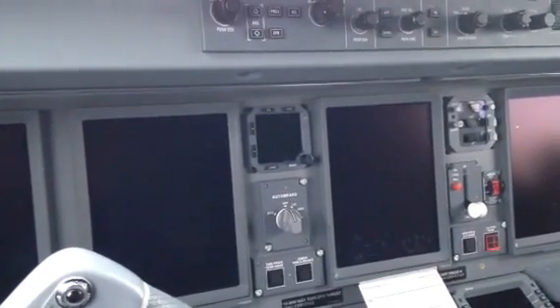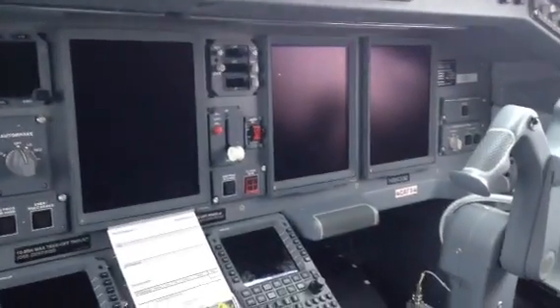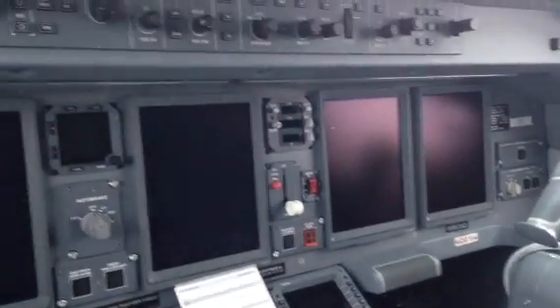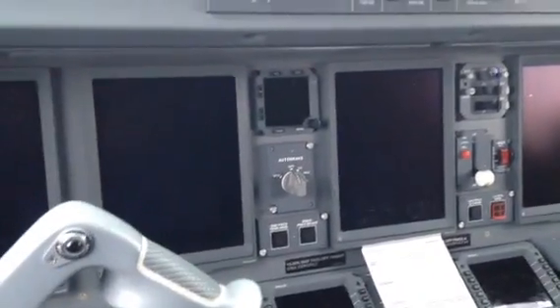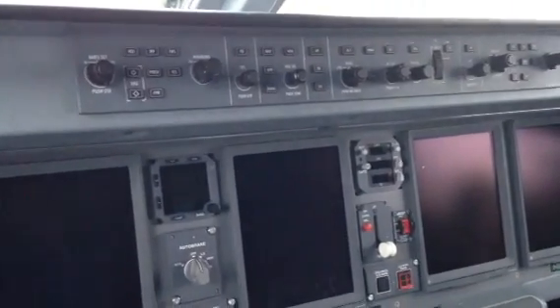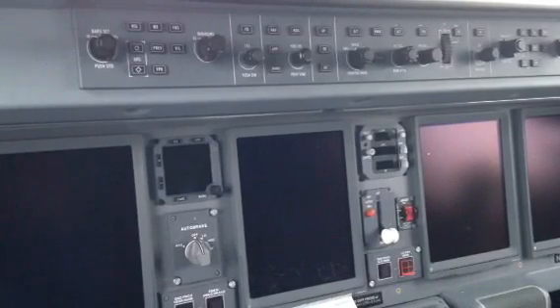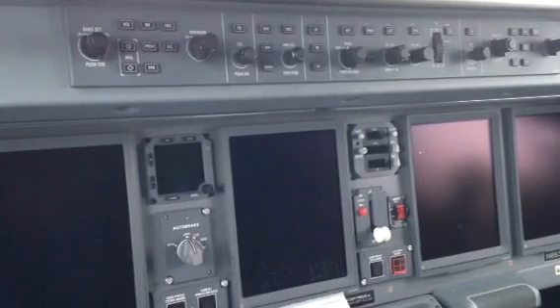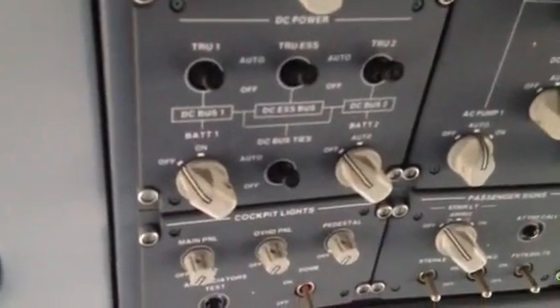Alright, we're going to do another cool dark start video. This one is an Embraer 175. The 170, 175, 190, and 195 are all identical — I can't tell from up here. I want to show you the difference between this airplane and an older one. This airplane was built in March of 2017, so it's only about six to eight months old. If you want to start them up, you've got to get a battery switch.